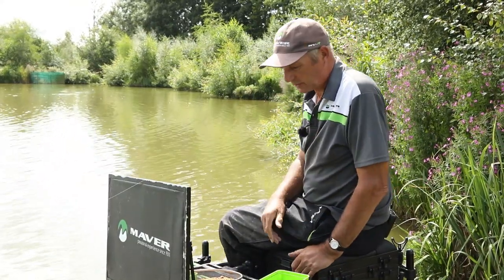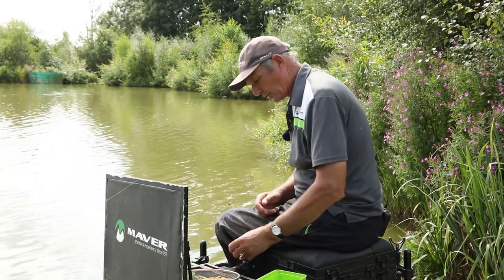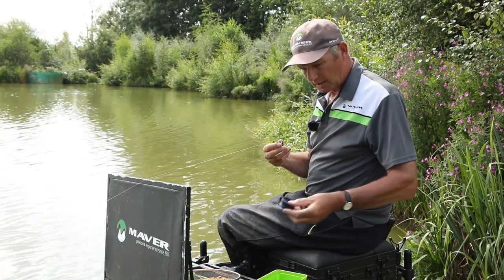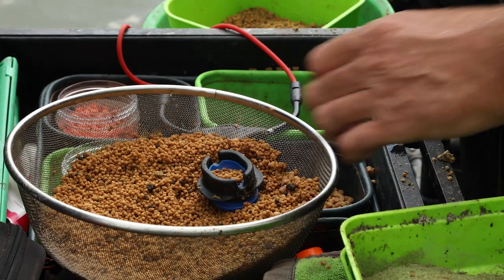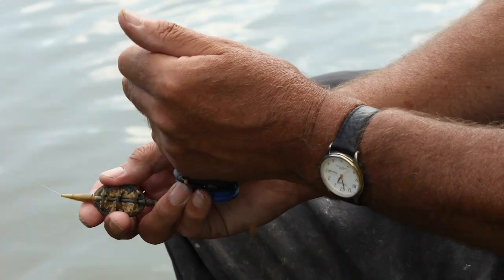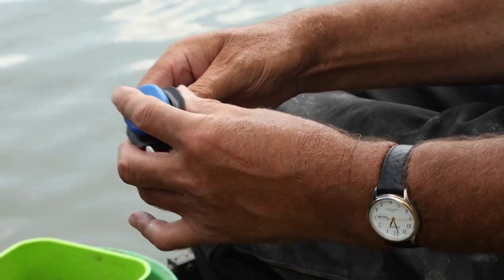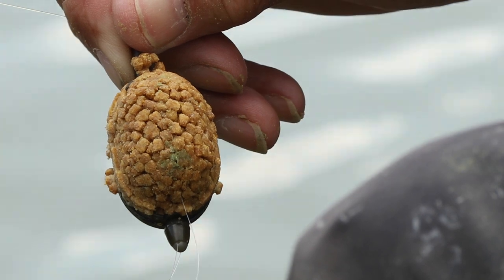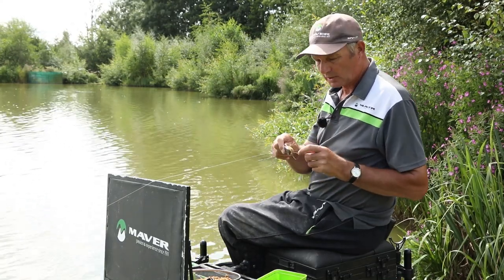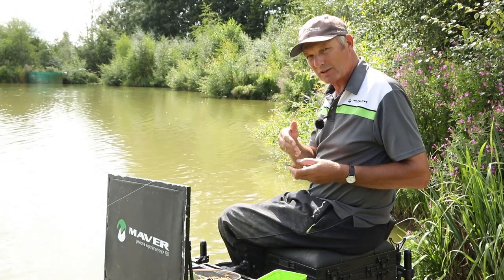The big question I get asked is about method feeder fishing and how I put bait on the method feeder - here are a few tips. First, if you just want pellets and you're fishing in really shallow water: get your mould, put a few pellets in the bottom, put the hook bait in the middle, then overfill it. Press the method down and compress those 2mm pellets as hard as you can, release it and it's perfect. The only problem is it's okay in water up to 2-3 foot deep, but as you can see, compressing the pellets creates holes in them, and when it hits the water those holes let water in and break it up quickly.